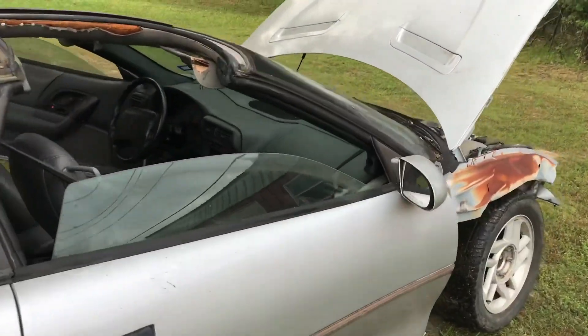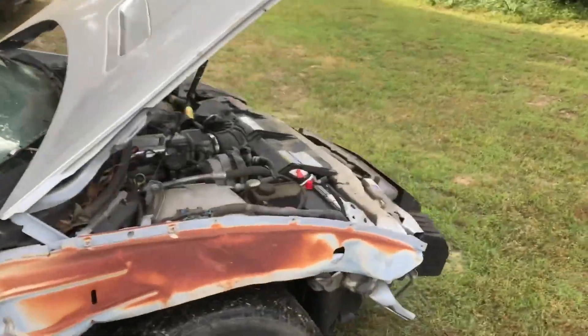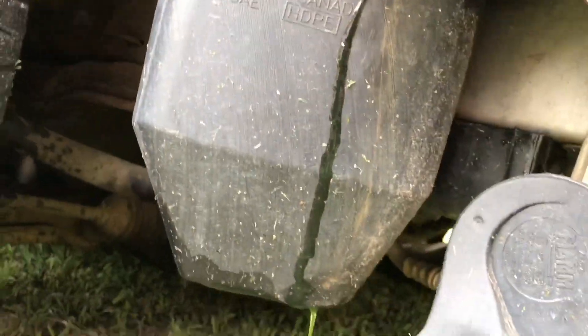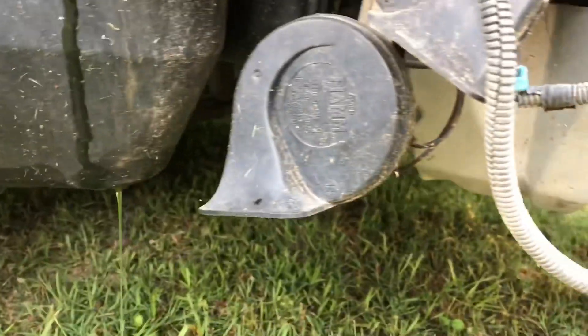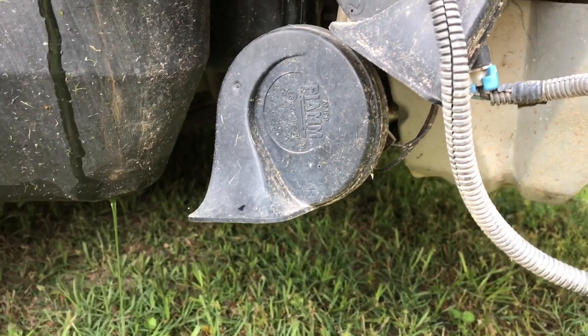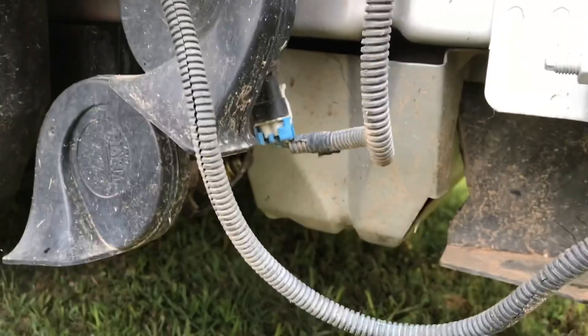I just parked it. PCM temperature steadied at about 219–220°F. But I have a little coolant leak — look at that. I didn't notice that before, but I guess the thermostat wasn't opening and it didn't have much coolant in it before.